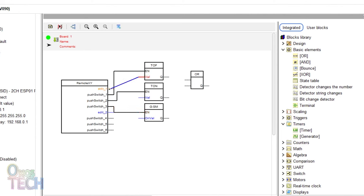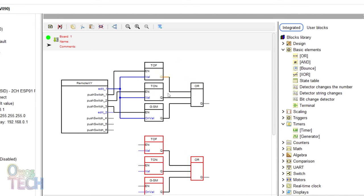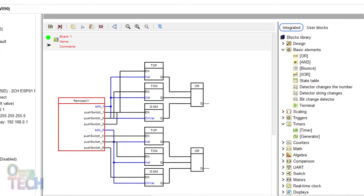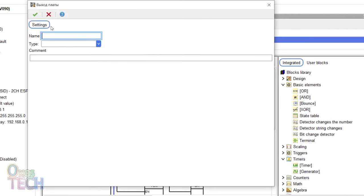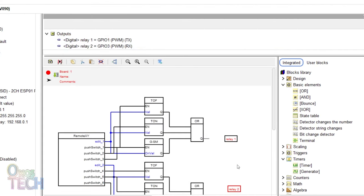The delay inputs of the blocks go to the Edit1 output. The AND block input should be increased by 1 and connected to the outputs of the timers and generator blocks. Now I will duplicate these blocks and connect them to the remaining inputs of the RemoteXY block. Finally, I will create 2 digital relay output tags for the TX and RX pins of the ESP01, and connect them to the outputs of the AND blocks.